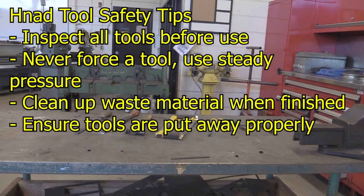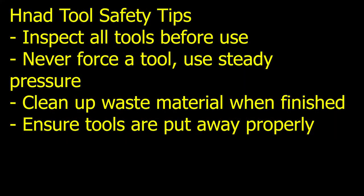A few tips for hand tools: inspect all tools before you use them. Never force a tool. Use slow, steady pressure. Clean up all waste materials and your work area when finished. Always make sure the tools are put away properly.